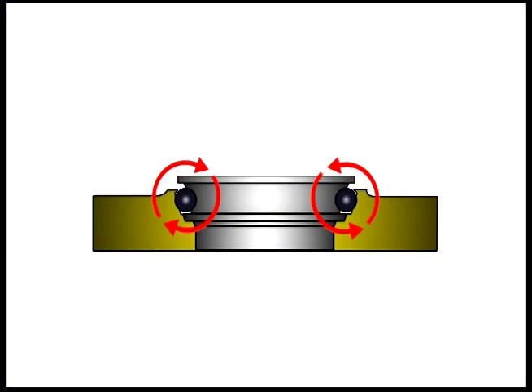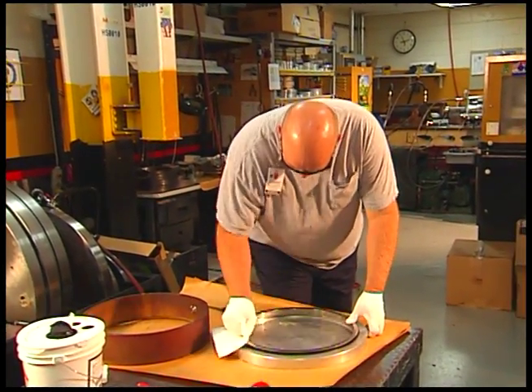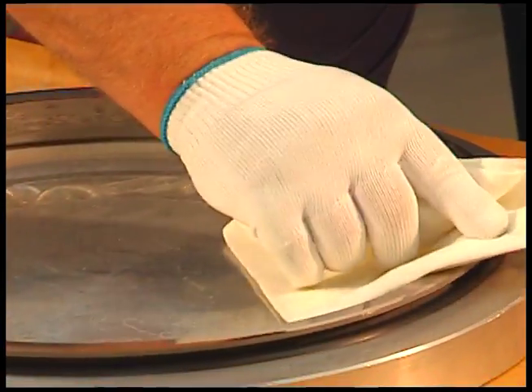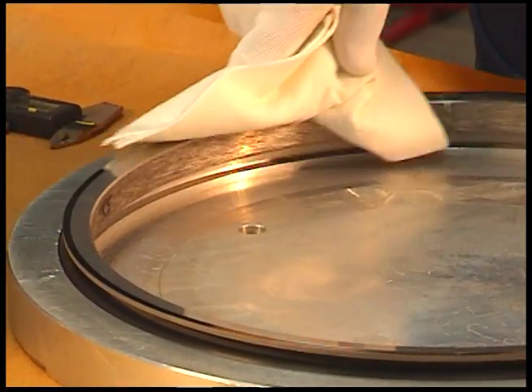Once properly in place, the rubber toric must roll on the seal and housing ramp when the seal is compressed to its final installed position. To continue, wipe the faces of each seal ring using a lint-free wipe. No particles of any kind are permitted on the sealing surfaces. Even a hair can hold the seal faces apart and cause a leak.